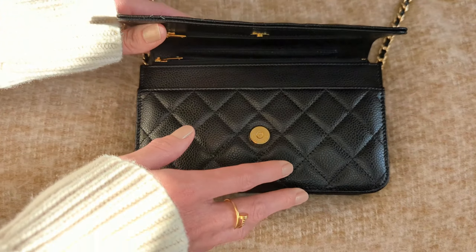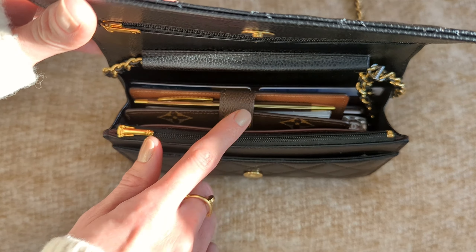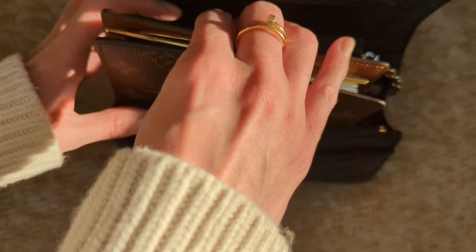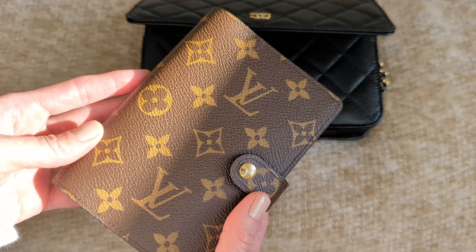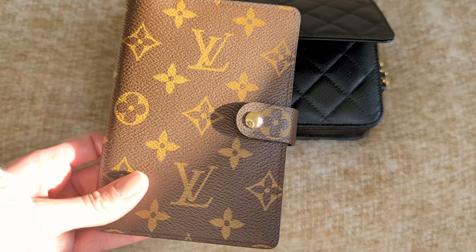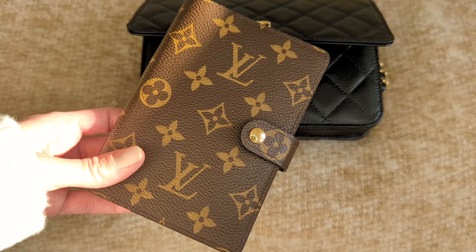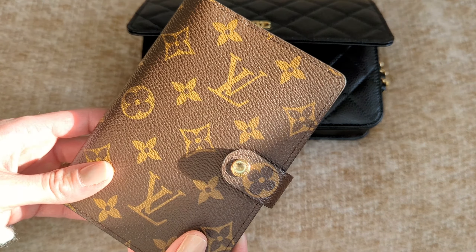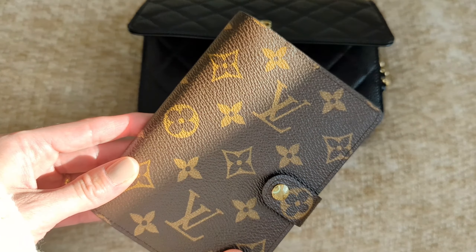So let's take a look at what fits inside. I did recently purchase the Louis Vuitton PM pocket agenda ring agenda. When I found out that it fit in here, I was so excited. You guys know I'm a planner girl. I will share a setup video once it's ready to go — I'm still waiting on some happy mail. Once that arrives, I'll film a setup video for how I'm using my Louis Vuitton PM agenda. So that's the first thing I carry in here — super excited that it actually fits. Huge bonus for me.